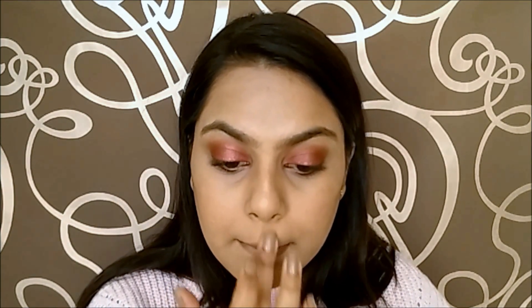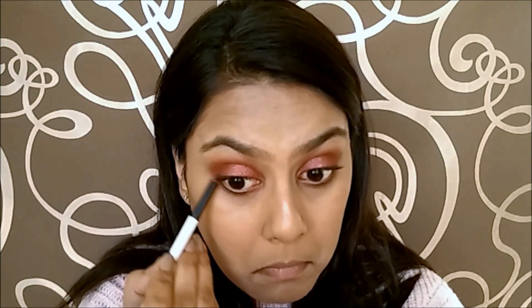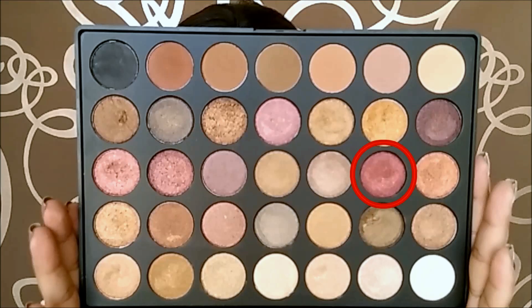This will give you that very healthy and glowy look. Now moving back to the eyes, I am taking the reddish brown colour and applying it onto my lower lash line using a small pencil brush. Then taking a darker burgundy colour, I am going to layer it over the previous one.